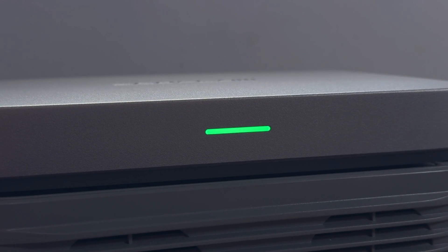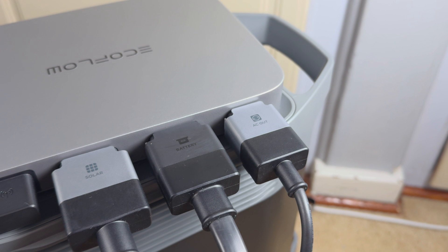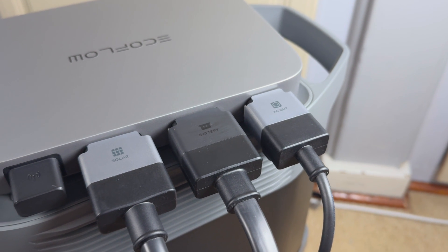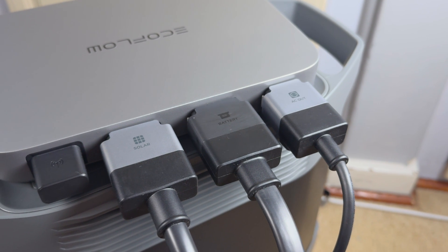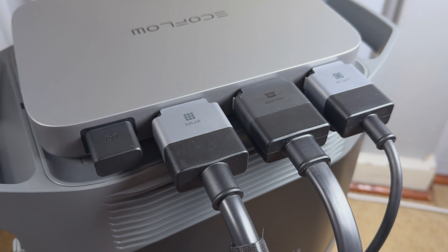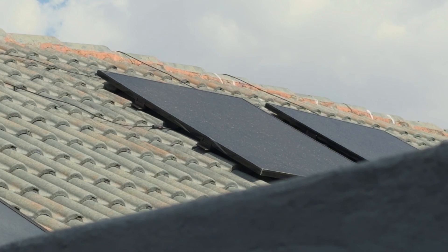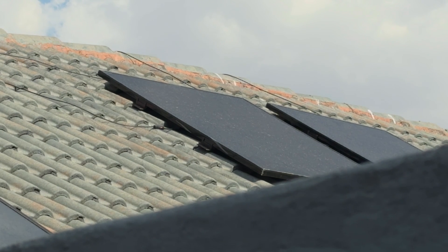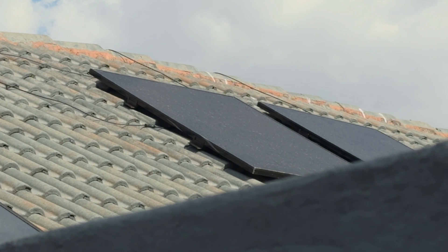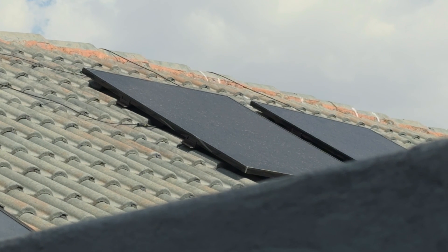The EcoFlow PowerStream is a new product in South Africa that aims to deliver a versatile DIY solar experience for its users. The PowerStream is purchased in a so-called kit due to how the product is made. The inverter itself is capped at 800 watts, meaning you can't add 1000 watts of solar panels to the setup. EcoFlow makes this experience easier by bundling the PowerStream with two 400-watt rigid solar panels.